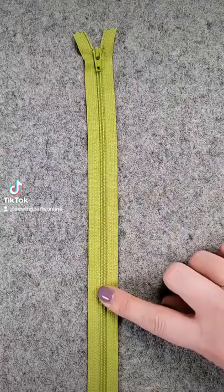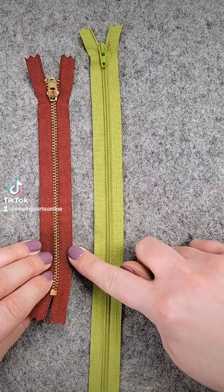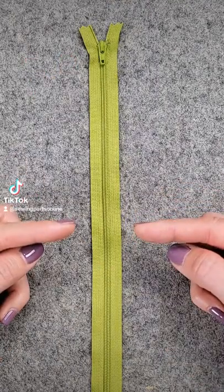Zipper too long for your project? No worries, you can fix it. There also is a way to shorten a metal zipper, but that's for another video. For this video we're going to shorten a nylon zipper.